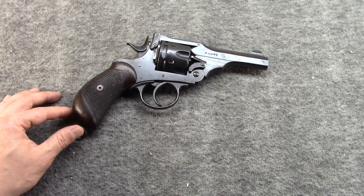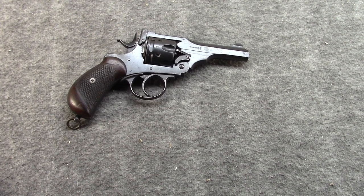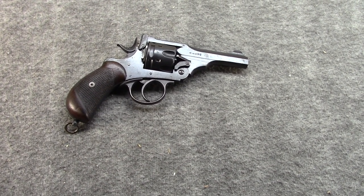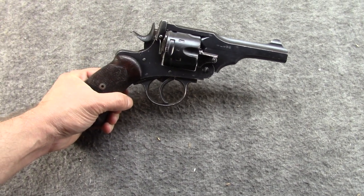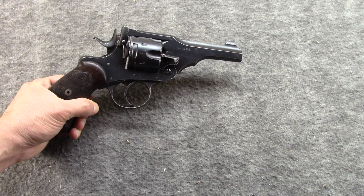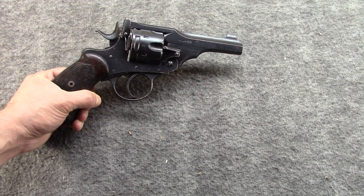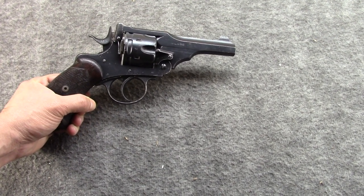Hi, I'm Misha, and it's time for another episode of Gun of the Day. For no particular reason, I felt like bringing out my British Webley & Scott Mark V, chambered for 455 Webley.